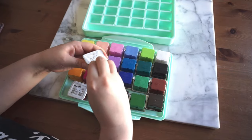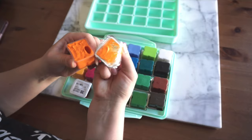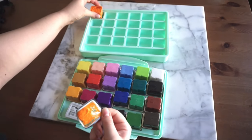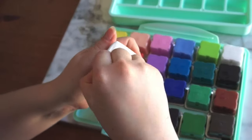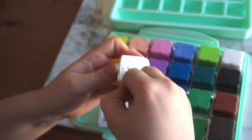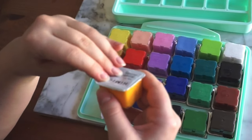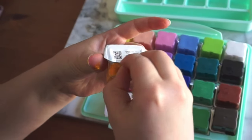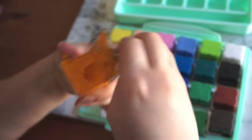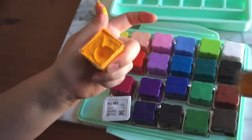Just like so many other people have already shown, taking off the labels turns into a mess no matter what you do. I totally thought I was just better than everybody else and I could do it with no mess, but it turns out I'm definitely not. Anyway, the glue is so stubborn on some of them and there isn't much to grip onto in the first place. I guess I'll just consider it as part of the mandatory experience of using these paints.